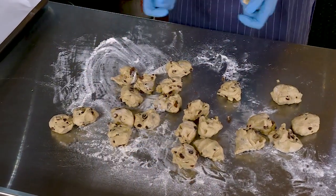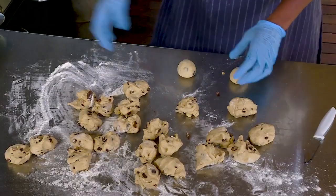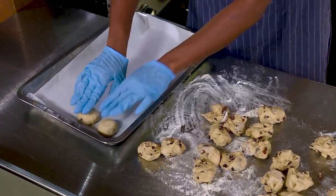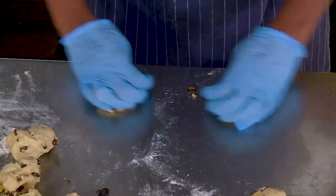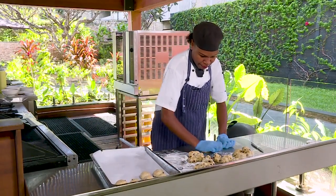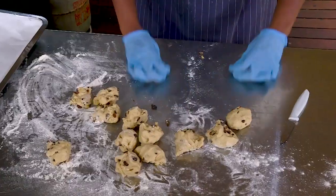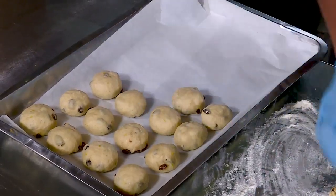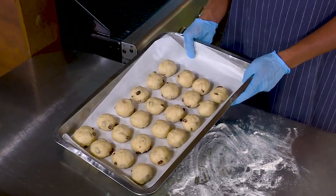And then we're going to roll them up. We're going to line them up on our baking tray, giving each one space so they won't stack. We'll roll the dough until we complete the hot cross buns on the tray. Once finished, we're going to rest the dough for 20 to 30 minutes.